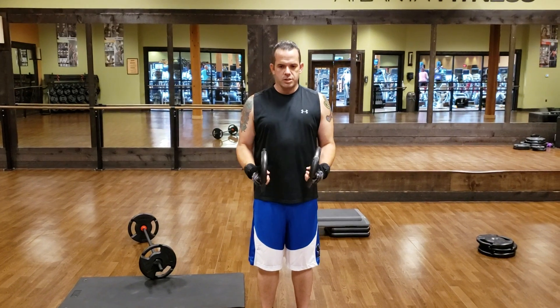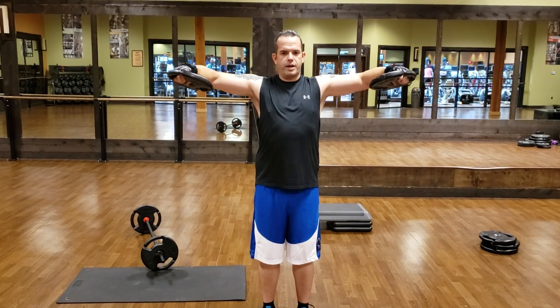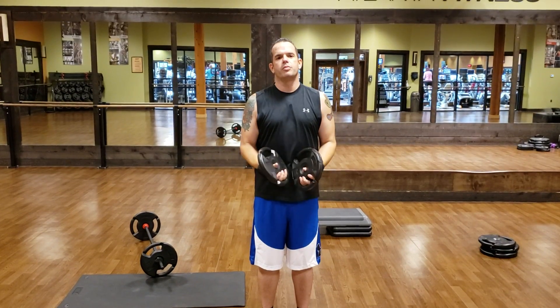Next variation: shoulders go up to shoulder level and you're going to flip — wave — come back down, shoulder level again. Out, wave, in, down. All controlled motions.